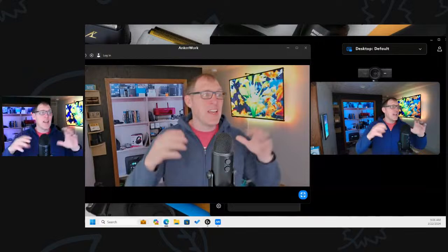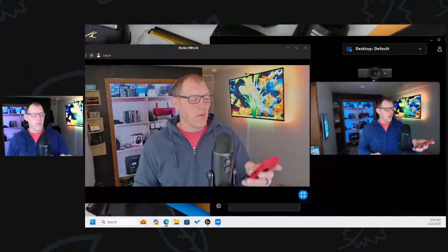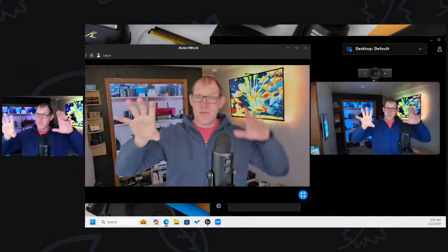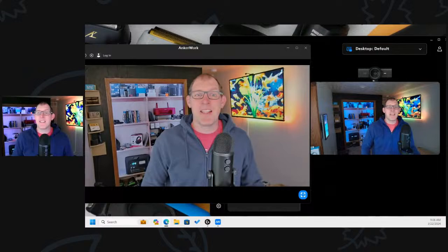Good morning everybody out there on Amazon, LinkedIn, and YouTube. Welcome to the show, thanks for being here. I'm Ryan. As you can see, we have a web camera test going on here. In the middle is the Anker WorkPower Conf C302 web camera, and all three of these cameras are sitting right on top of my monitor. They all have a pretty equal setup, about three inches apart from each other.